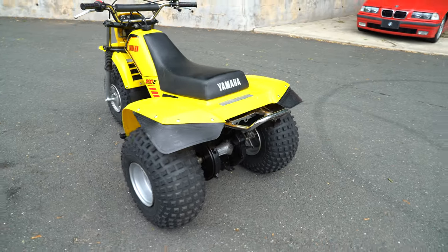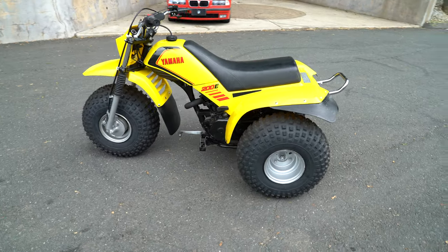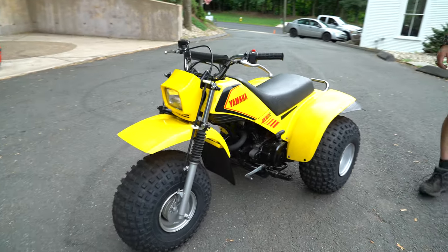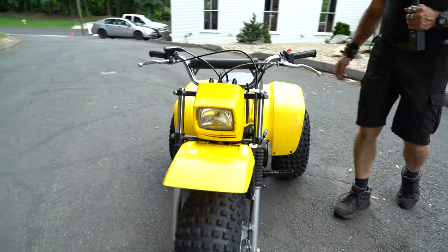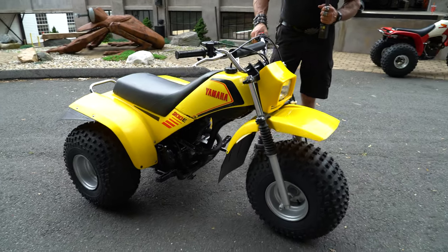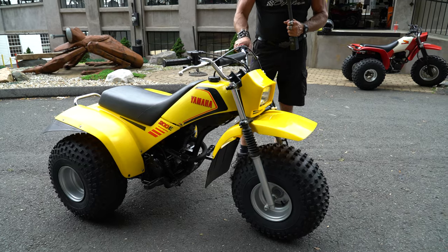This is Yamaha's sport quad for that era, the 200E. It has a headlight on it, high flotation tires, a brand new set of tires on it. The plastics are all original, as is the seat. It's just a really mint, low-mileage survivor — very low miles on it — with a five-speed semi-automatic transmission.